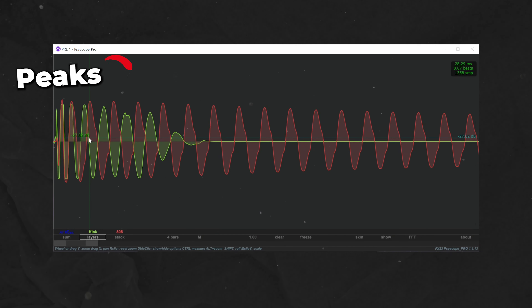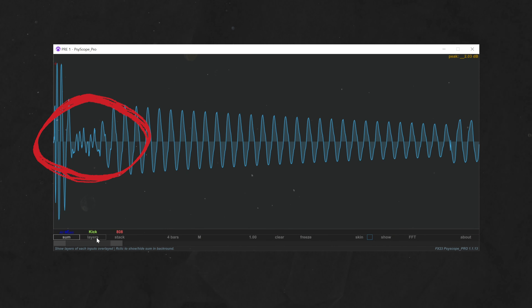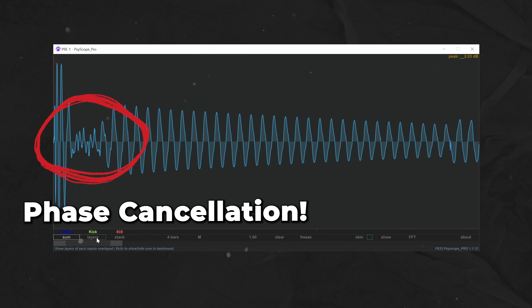It is important to note that if the peaks of one track align with the troughs of another track, the opposite will happen and they can cancel each other out, resulting in no sound or a much quieter peak — which is also known as phase cancellation.